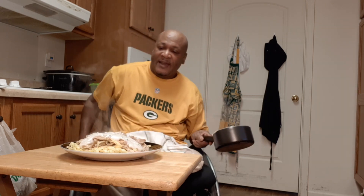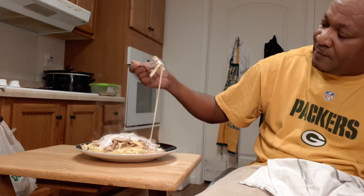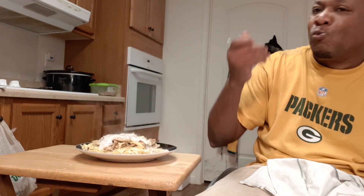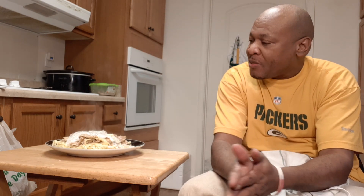I'm going to put the chicken on top of it. And look what I got — and I still have a lot more left.